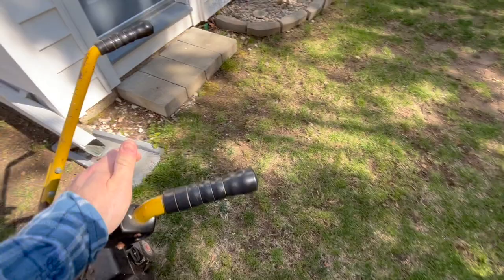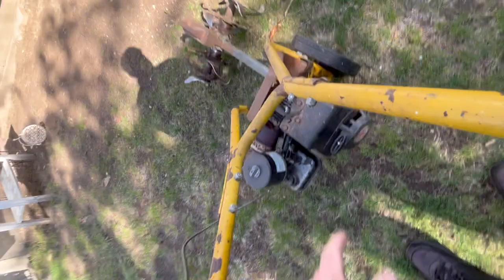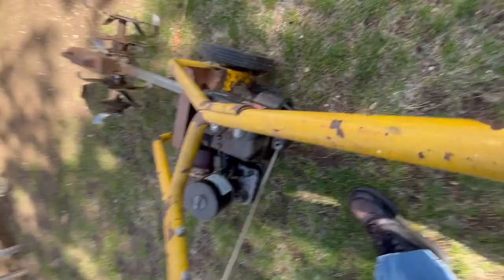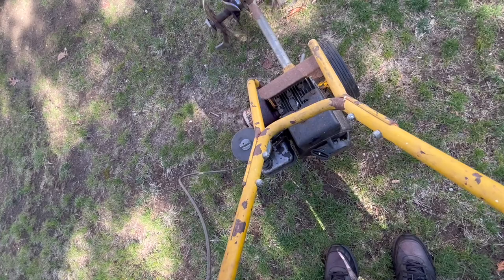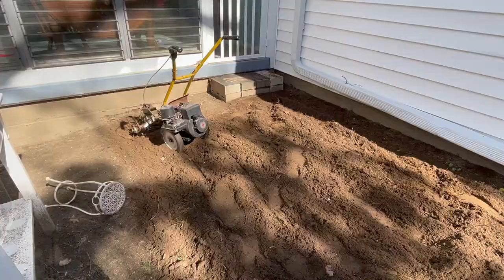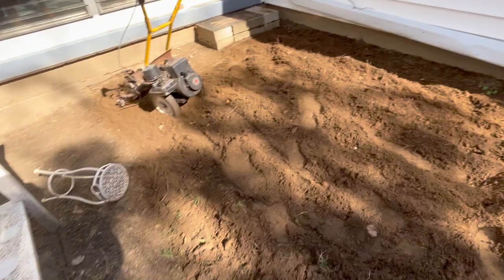Let's get the tiller fired up. This tiller is older than me by about two years — it's about 41 years old. It wasn't running at first, but putting it in stop did it. This will just break up the surface so I can shovel it into a wheelbarrow and haul it away. We're going to try to get a straight line going this way.